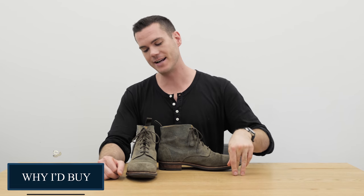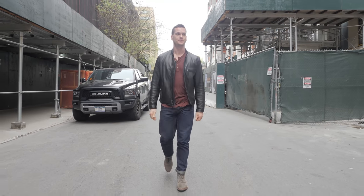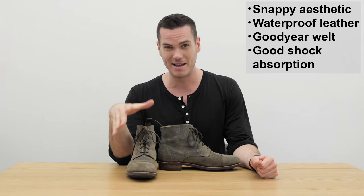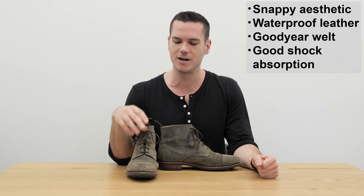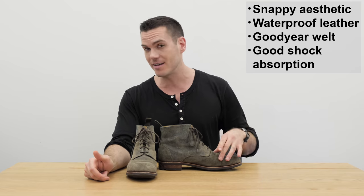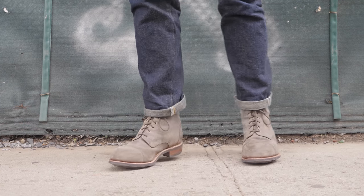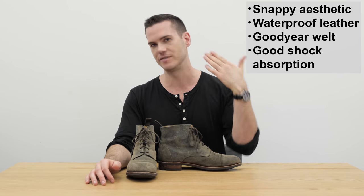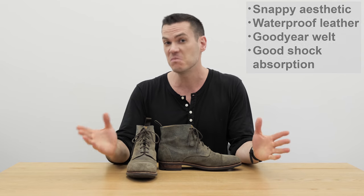Why should you consider getting a pair of Taft Dragon boots? I think they're really snappy — I wear them a ton myself. Any outfit that starts with jeans, these can work with. They really help elevate a casual outfit and make it pop without making it formal. The leather is fully waterproof, and since it has a Goodyear welt it's also very water resistant overall. It's got good shock absorption, it's fully leather lined, and I had no blisters breaking in.